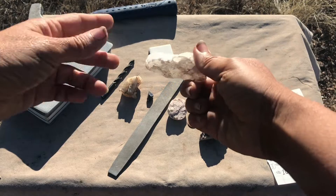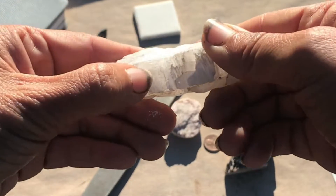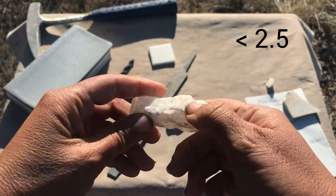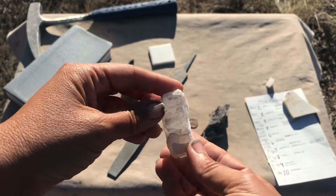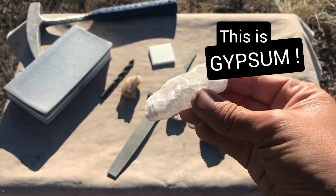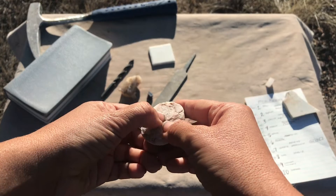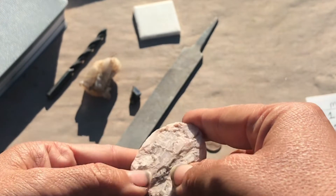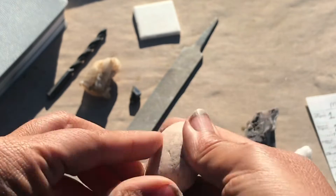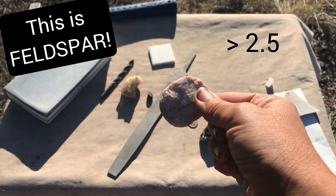Watch — I can clearly make scratch marks on this mineral with my fingernail, so I know it's softer than a 2.5. Other clues have told me this is actually a piece of gypsum. However, if I pick up this other mineral, you can see it's actually breaking my fingernail. The white you see is not me scratching the mineral — it is scratching my fingernail. This mineral is clearly harder than a 2.5.